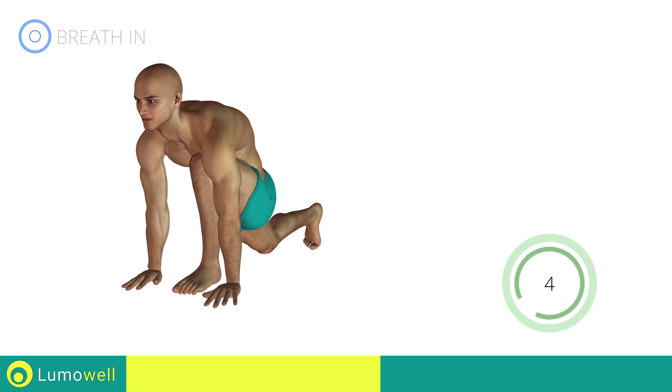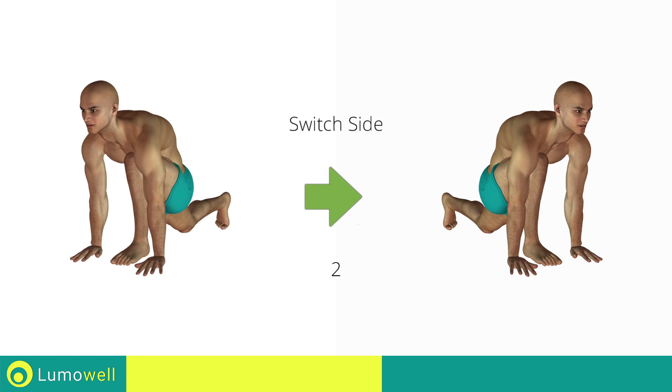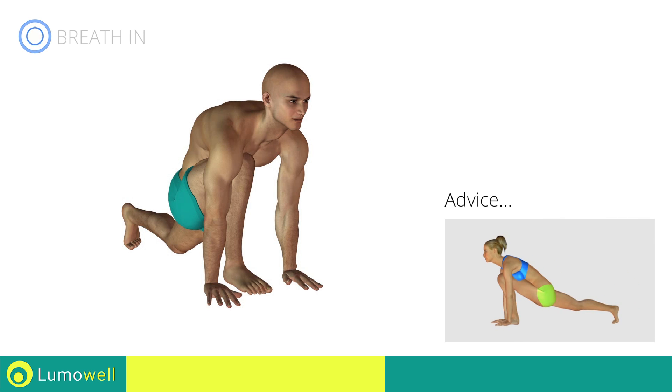Five, four, three, two, one — switch sides in the shortest time possible. Go! The back leg should be outstretched in order to stretch the quadriceps.